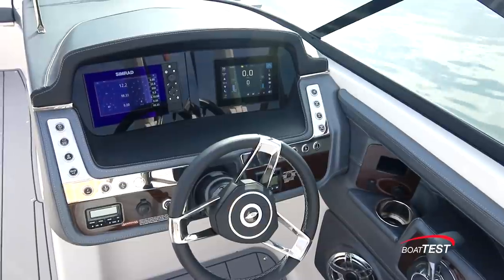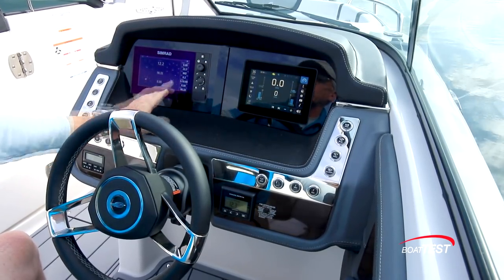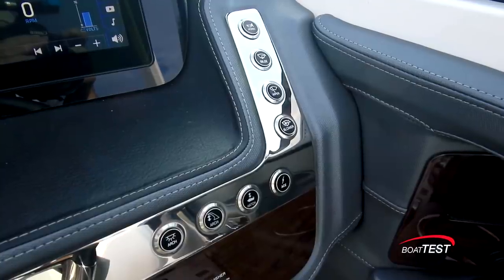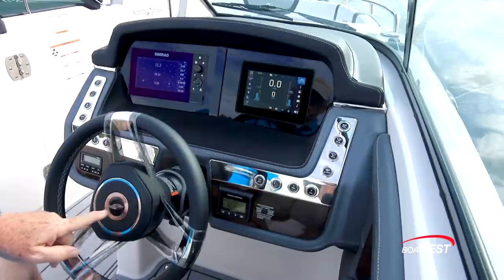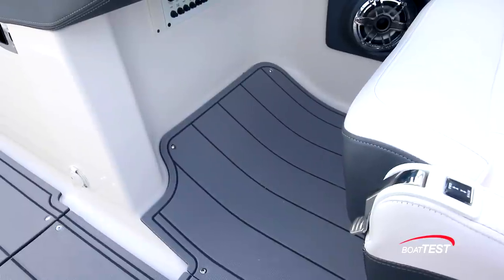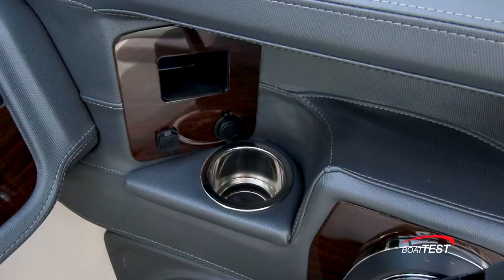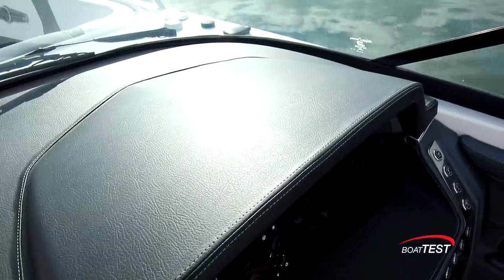There are two screens at the helm — both multi-function displays — so we can have instrumentation, moving map display, or anything we want on either one. Additionally, we have the Volvo Penta EVC gauge below, providing plenty of redundant systems. Electrical push-button switches are to both sides on a reflective panel. The steering wheel is mounted to a tilt base with a free-floating hub that doesn't turn with the wheel. The stereo remote is to the left, with an angled footrest below. To the right is the digital throttle with trim switch. There's a beverage holder, small cubby, connectivity ports, and a JL Audio speaker. The soft-touch dash on top of the console is also hand-stitched.